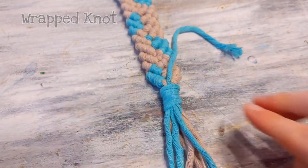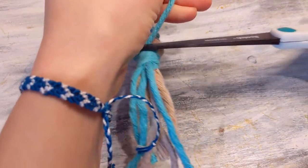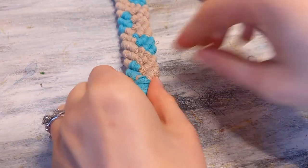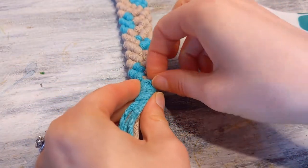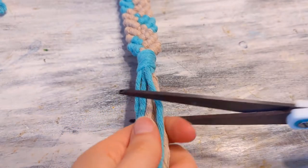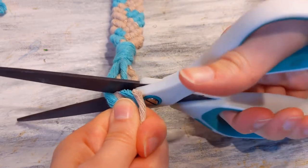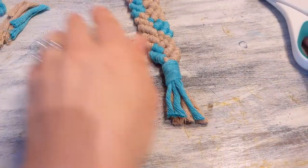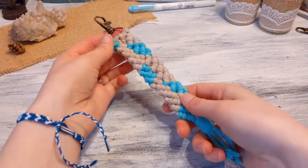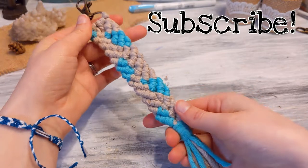I'm just going to cut off the top. Usually with a wrap knot you cut off the top and the bottom, but since this is a keychain the string is long enough where I can just leave it. I don't cut the bottom off — I just leave it with the rest of my strings and cut it to the length that I want. You can take a fine tooth comb and comb through that if you want the strands all separated. There's your mermaid tail macrame keychain. Subscribe for some more macrame videos. Take care.